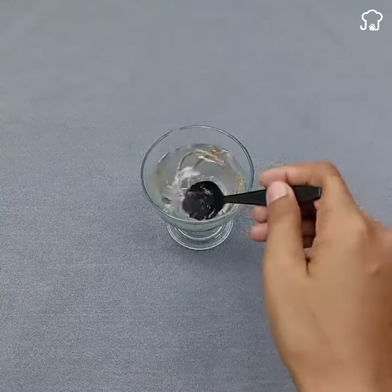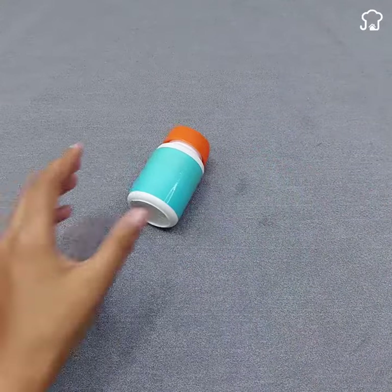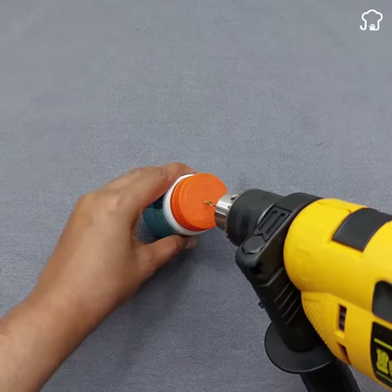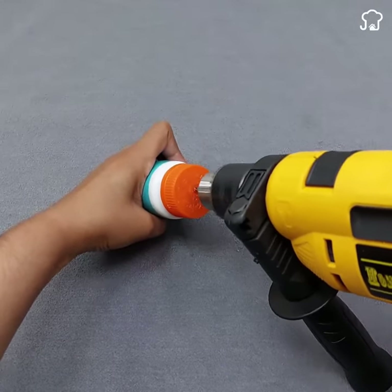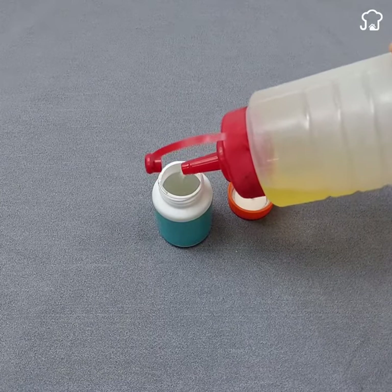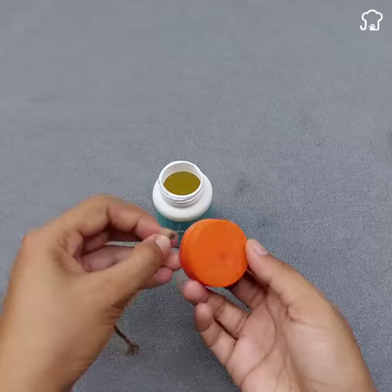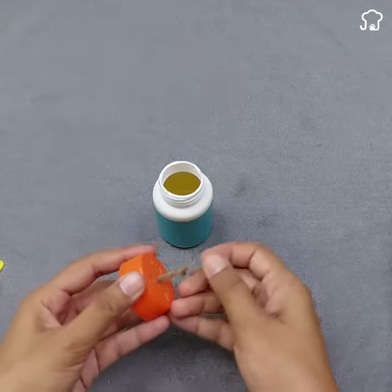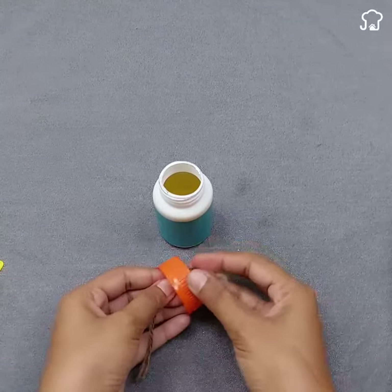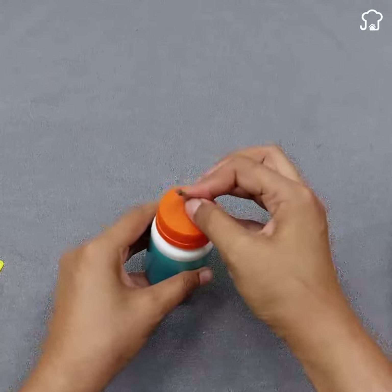Soak a 15-centimeter wick in this solution for a few minutes to soak well. Then take a container for pill lid and make a hole in the lid using the drill. Cover it with conventional oil that you commonly use in the kitchen, and pass the wick through the lid. With this, your homemade candle will be ready to light.